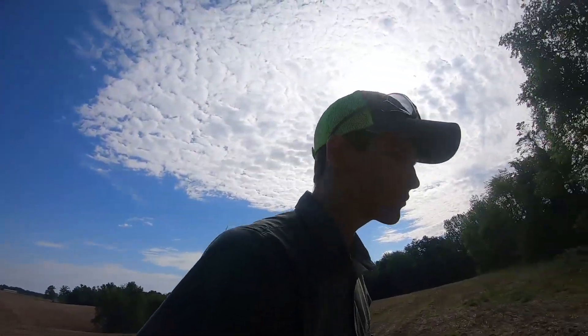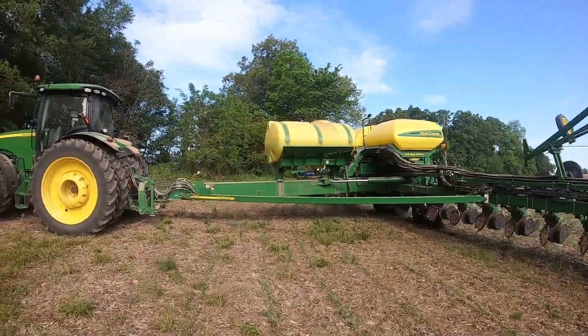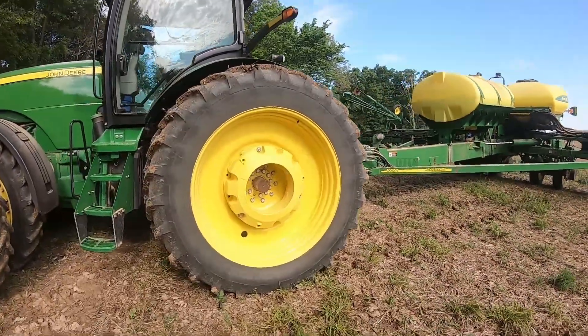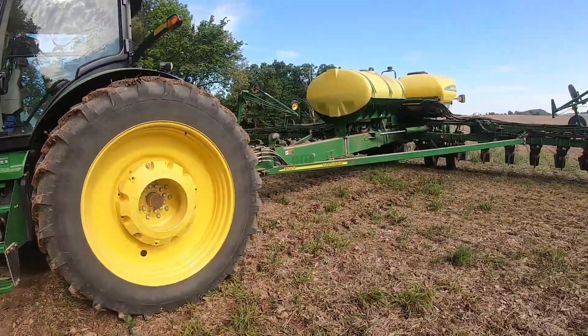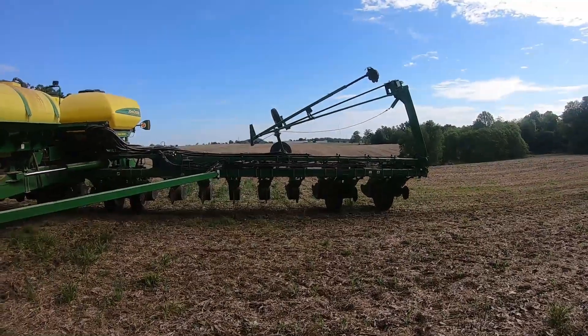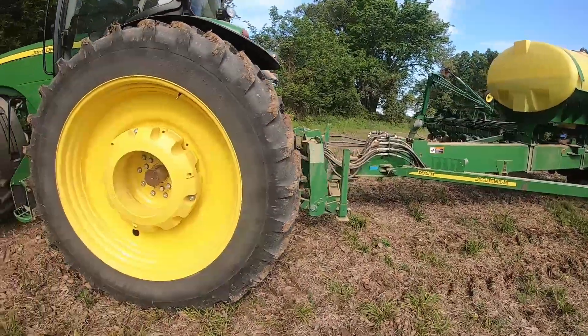Yep, this corn looks good here. We're going to head back to the tractor. I did fill up with fertilizer before I came back here and started planting. We've got an 8335 with a 1770 NT corn planter, 24 rows. We like this corn planter - it does everything we need it to do.